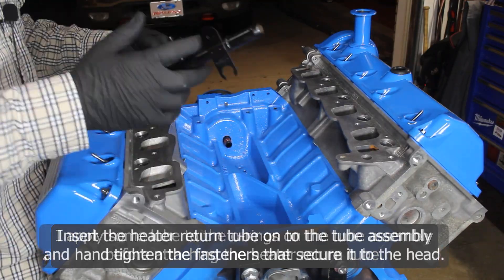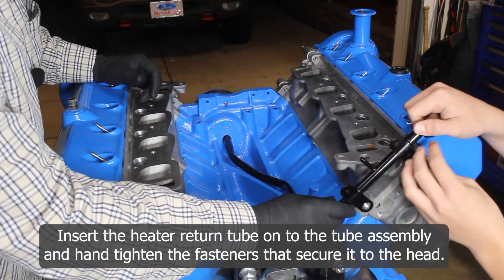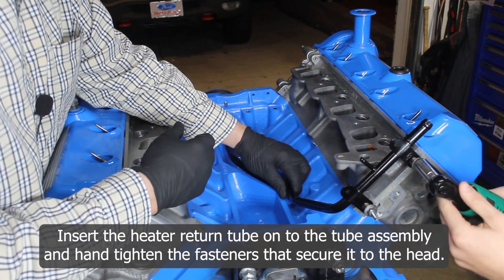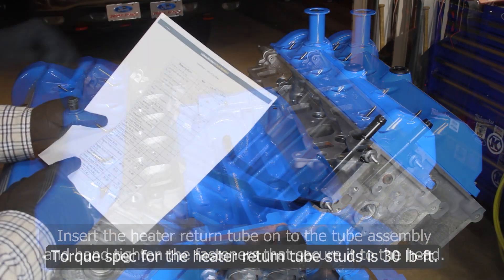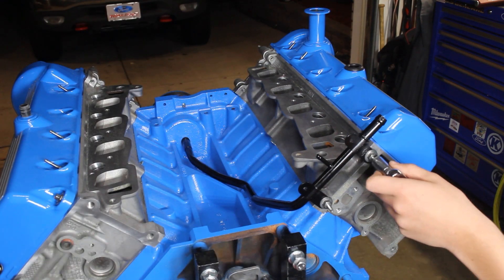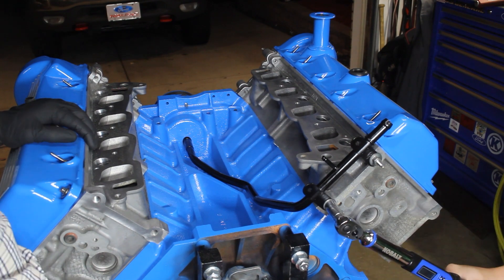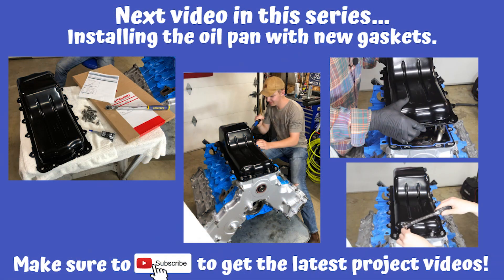I apply some lube to the o-rings on the tube assembly before attaching the heater return tube. I'll insert the heater return tube onto the tube assembly and then snug the fasteners that secure it to the back of the right-hand head. Torque spec for the heater return tube studs is 30 foot-pounds.